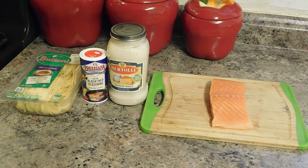Hey guys, welcome back to my channel. Today I'm going to be making Cajun Salmon Fettuccine Alfredo.